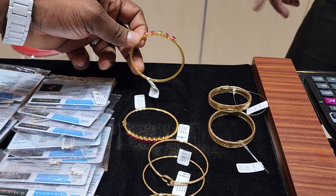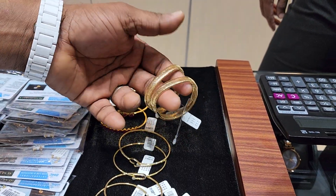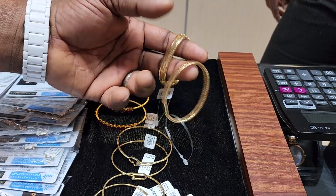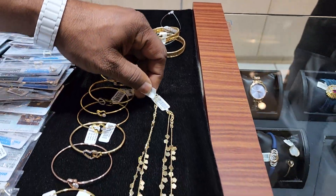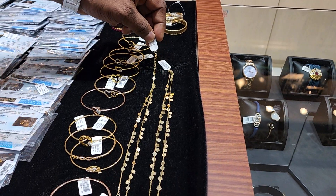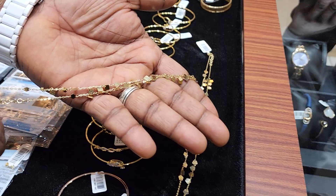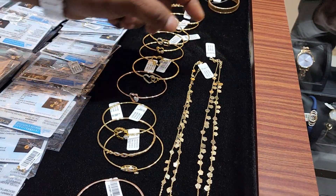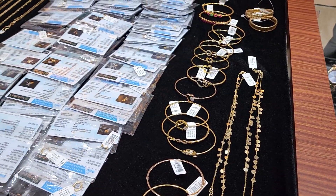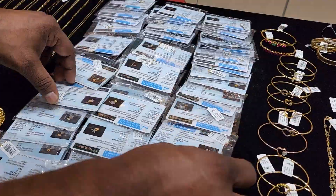It has a weight of 12 grams. This band is around 18,000, and about 15,000. This is an anglet — a great anglet. You can also use it. It is very lasting.